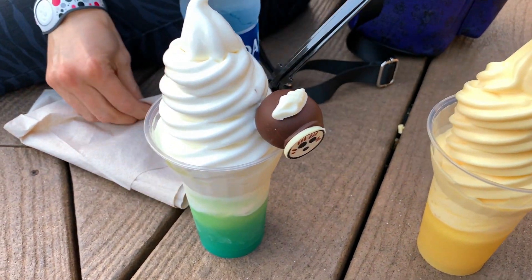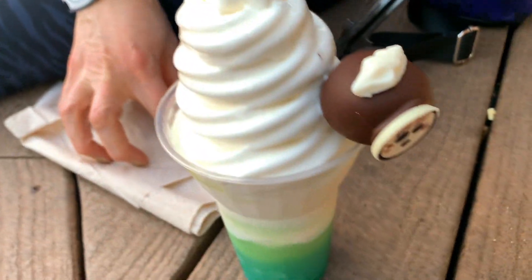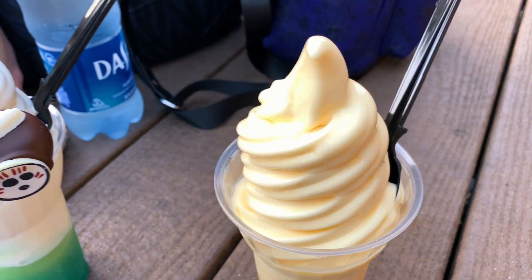So Heather, what did we get here? We got the Kokomoro, which is coconut and slob with the cute little Kokomoro cake pop. I know, it's so adorable. And then of course we had to get the traditional Dole Whip pineapple stuff.